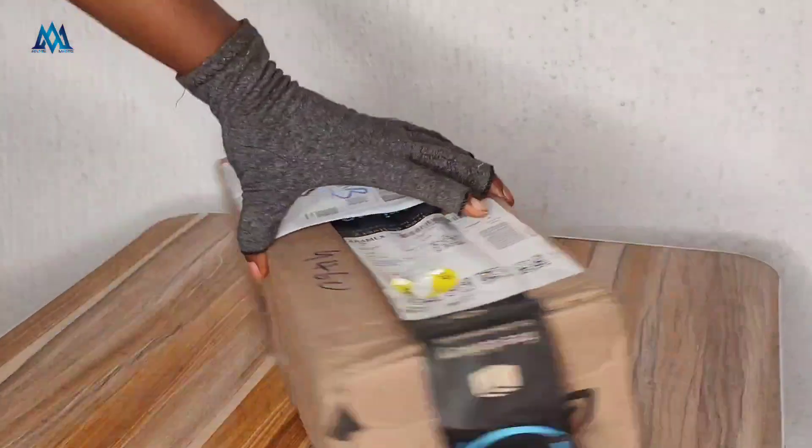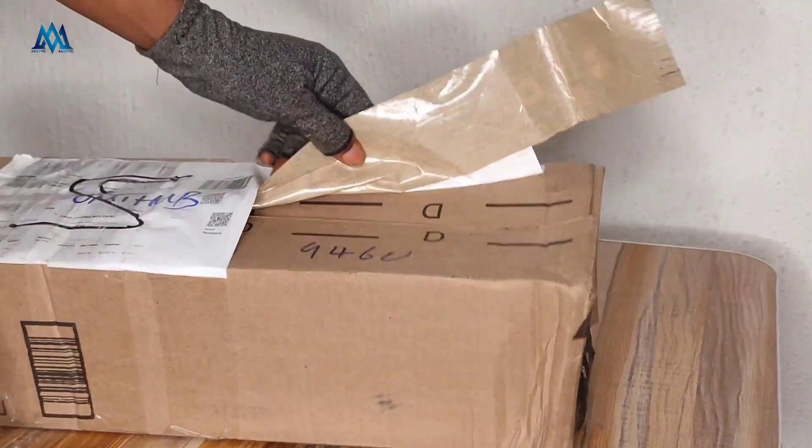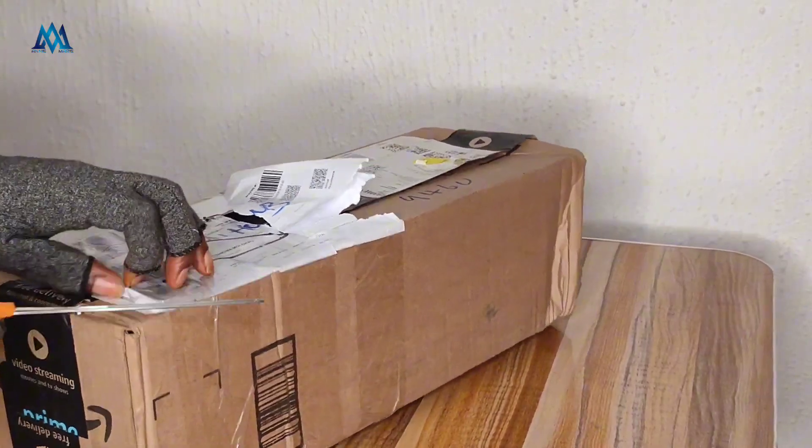Hey lovely, this is Annie with Annie Marie. If you're new here, you're welcome — do subscribe. And if you're a returning subscriber, thank you so much for your continued support. So this is my Simthread wash-away embroidery stabilizer and topping.